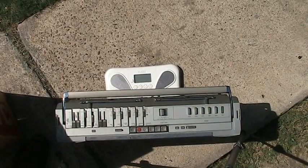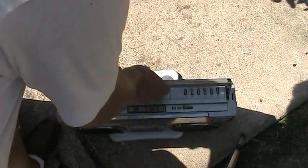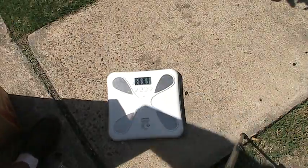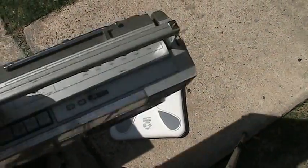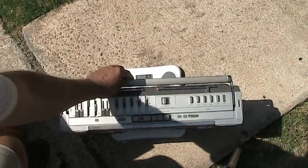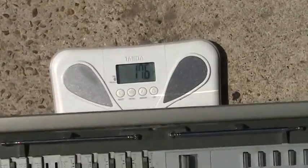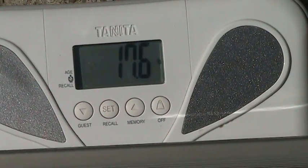Here we have a JVC M70 with a scale underneath. Let me pick this thing up. Zero that out. Now we're going to weigh this here. As you can see, that weighs about 17.6 right there.